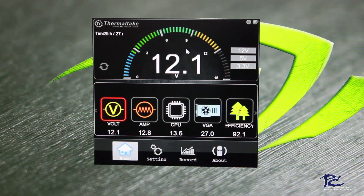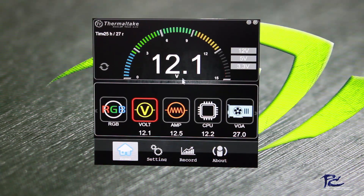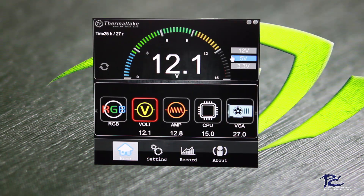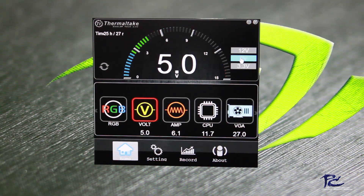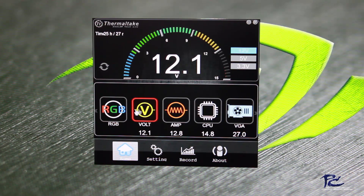Once we install the app, we can see our different voltage rails. Our 12 volt is currently running at 12.1 volts. If we switch to the 5 volt, we're at a flat 5 volts, and our 3.3 volt is running at a flat 3.3 volts. So it's very accurate and very true to our power supply.